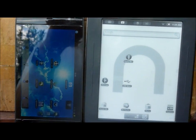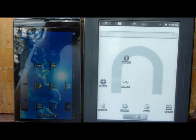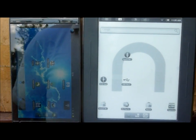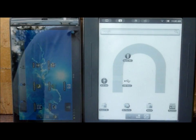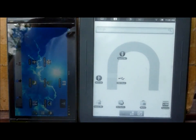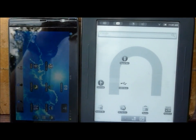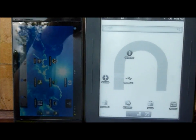We're looking at XC Soar. On the left we've got a Dell Streak 5. On the right we've got a Nook Simple Touch 6-inch e-ink reader with some minor modifications made by Simon Taylor to make XC Soar work for the e-ink reader.